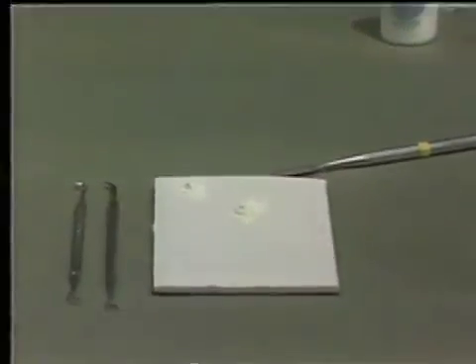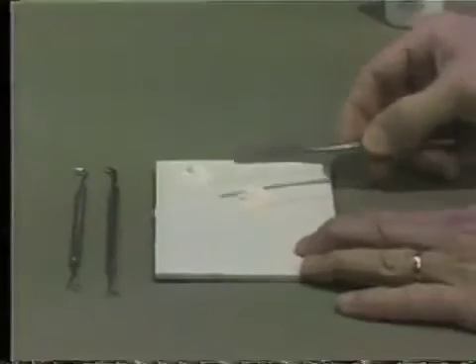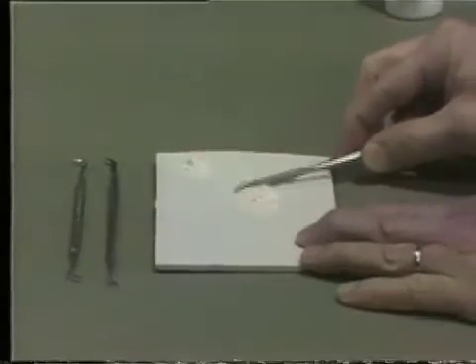The material will then be brought together using the heavy bladed spatula. Although this is not a critical mixing procedure or mixing time, we will attempt to bring about the heavy putty-like consistency in approximately 30 seconds.